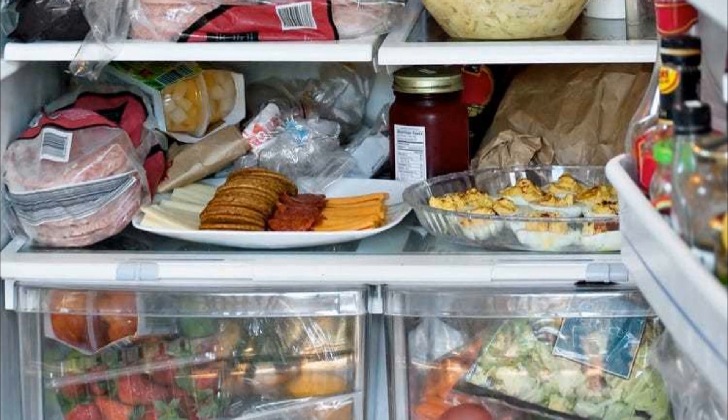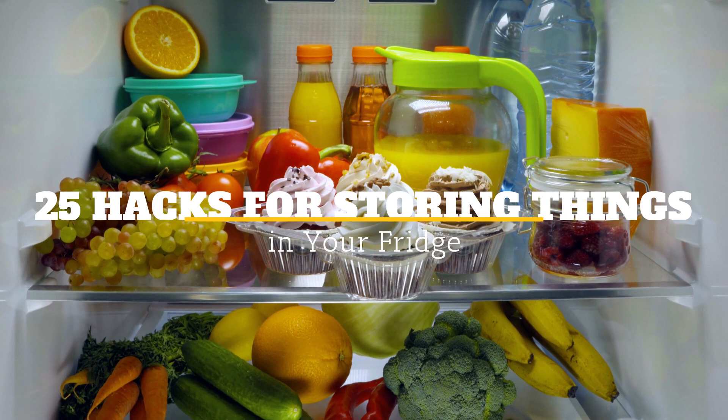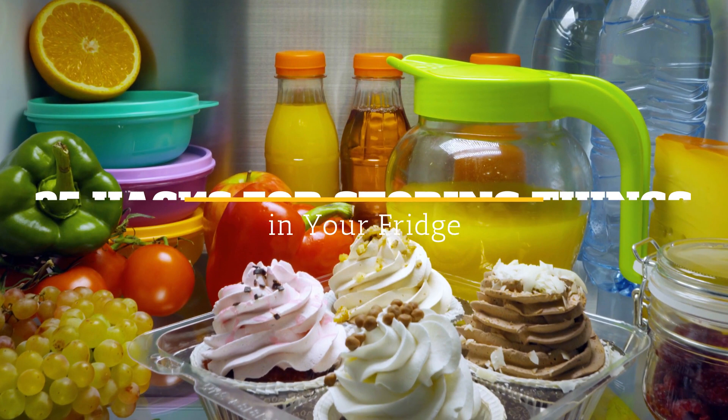Are you so tired of opening your fridge only to be greeted with the chaotic sight of your groceries, leftovers, and condiments scattered everywhere? Don't hit us with that 'adulting is hard' or the usual 'I've been so busy' excuse. Admit it, you just don't know where to begin on how to handle such a mess. Welcome to Jensen's DIY — here are 25 hacks for storing things in your fridge.